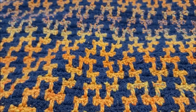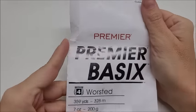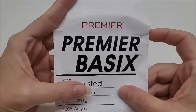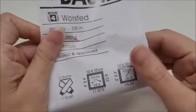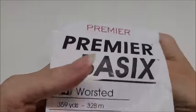Let's talk about the yarn I used and how much. This blanket is made with two colors — a solid color and a variegated one. The solid color is black, which I'll refer to as Color A during the tutorial. It's Premier Basic, a medium weight number four, 100% acrylic yarn with 359 yards per ball — the colorway is called Charcoal.